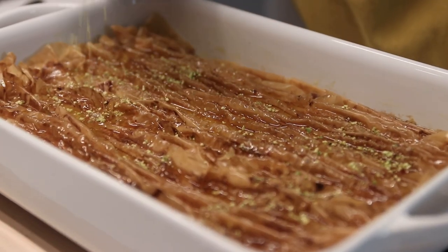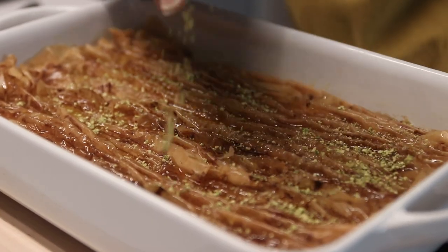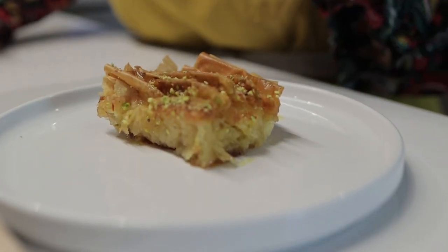We're going to make the viral TikTok crinkle cake, and we're going to infuse this cake with the flavors of my home country. I'm Miriam and I'm the Afghan who cooks. We can't just make this cake the way the recipe says — we've got to add saffron, cardamom, rose, and of course pistachios. Let's make it.